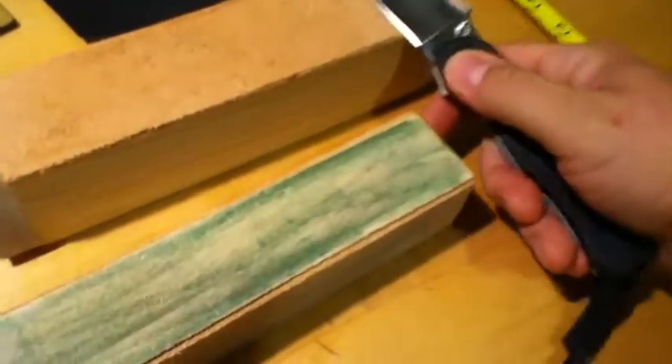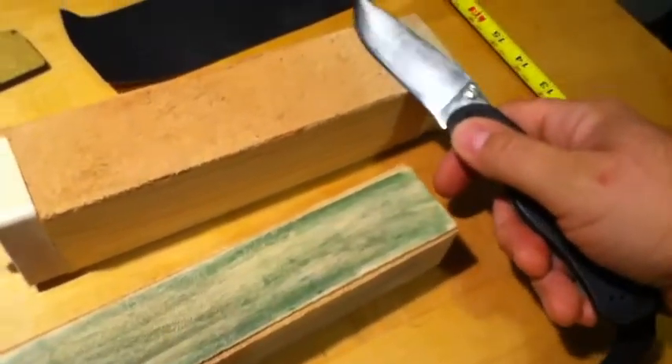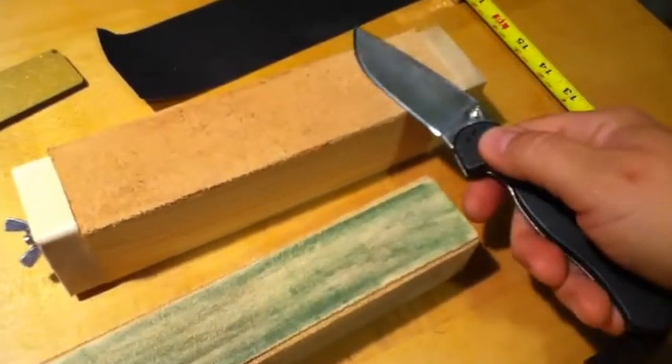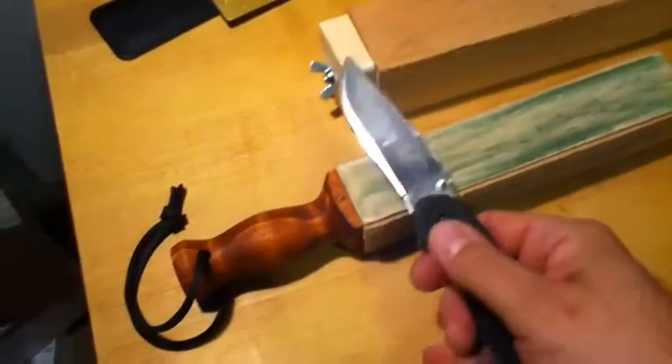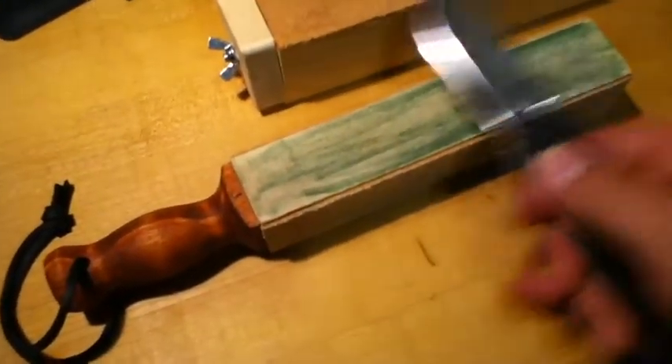If you're stropping something with a knife in your hand, with the DLT you'd have your fingers here and you'd have a lot more hand room below the strop. With the Billy strop, you could actually have your hand on the table and use it as a guide if you want.